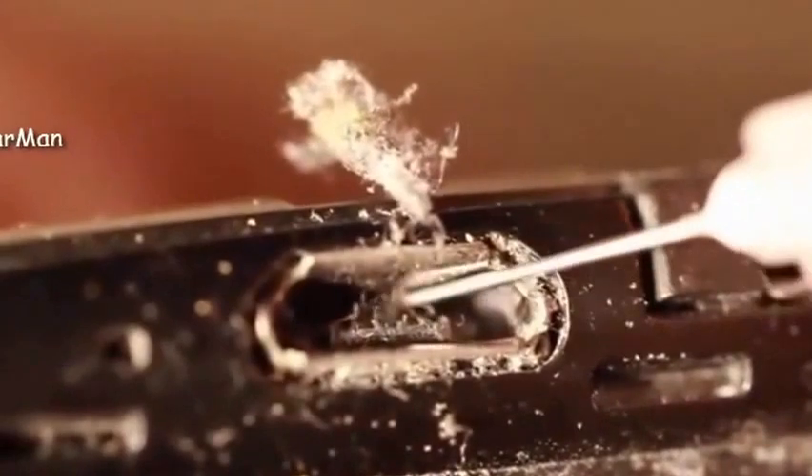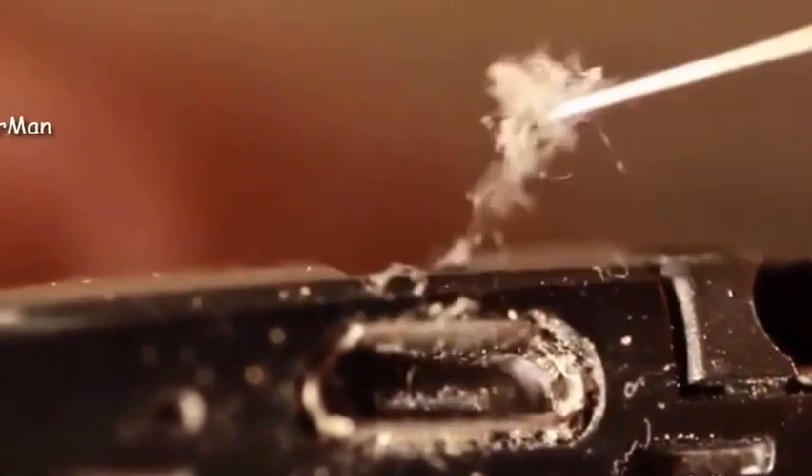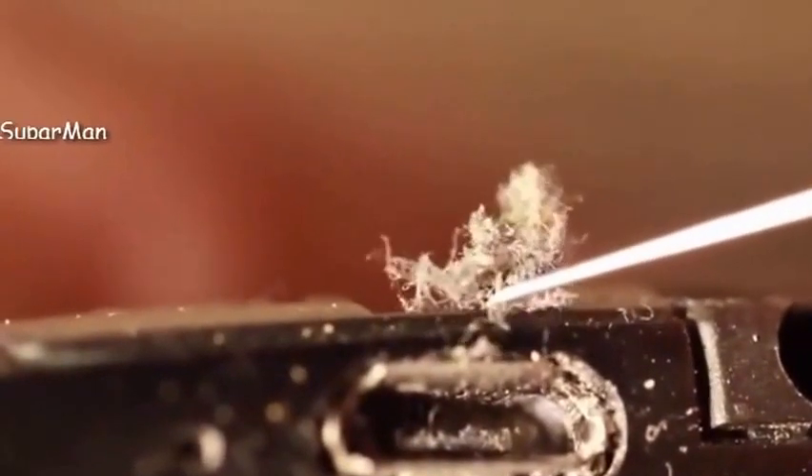Sorry about the focus. It's very macro — very short focal length. And I had a big fluff ball that came out of mine, and mine plugs in perfect now.